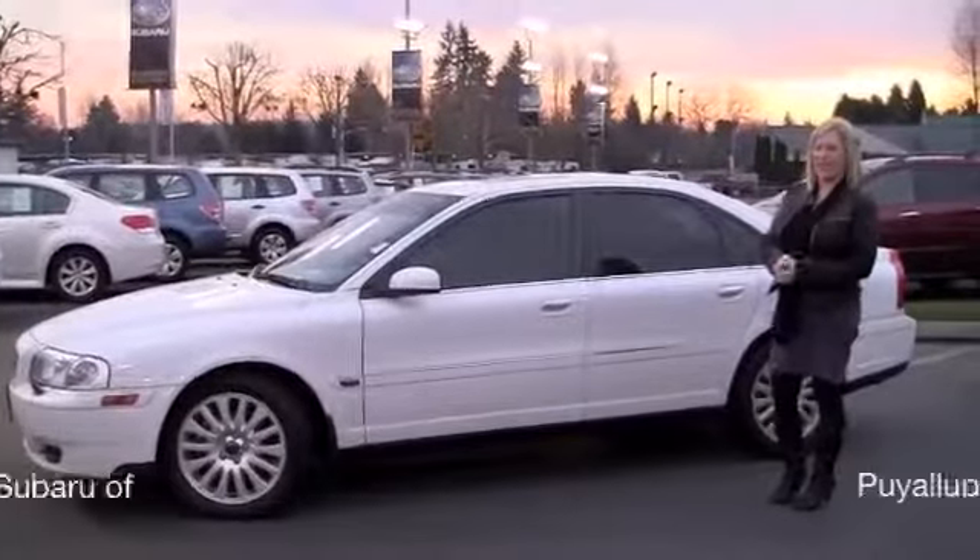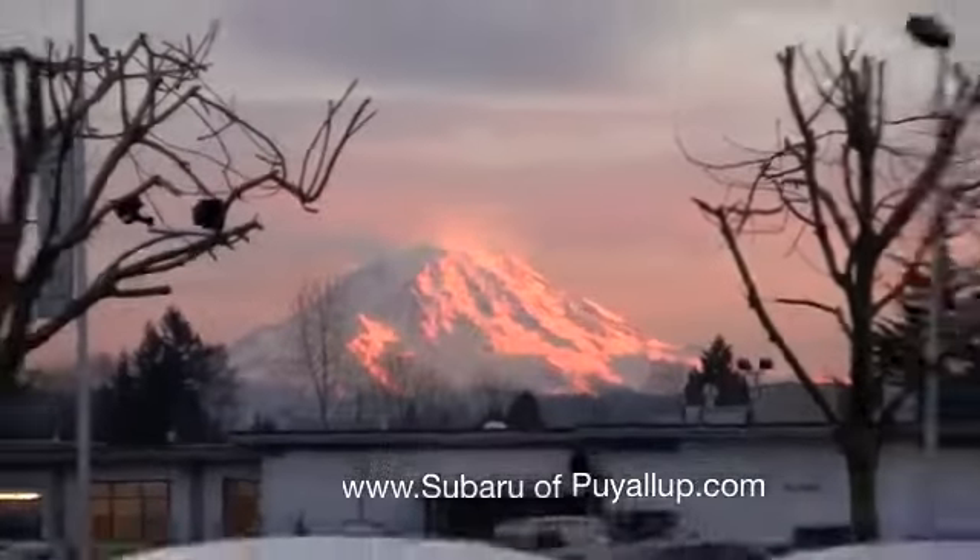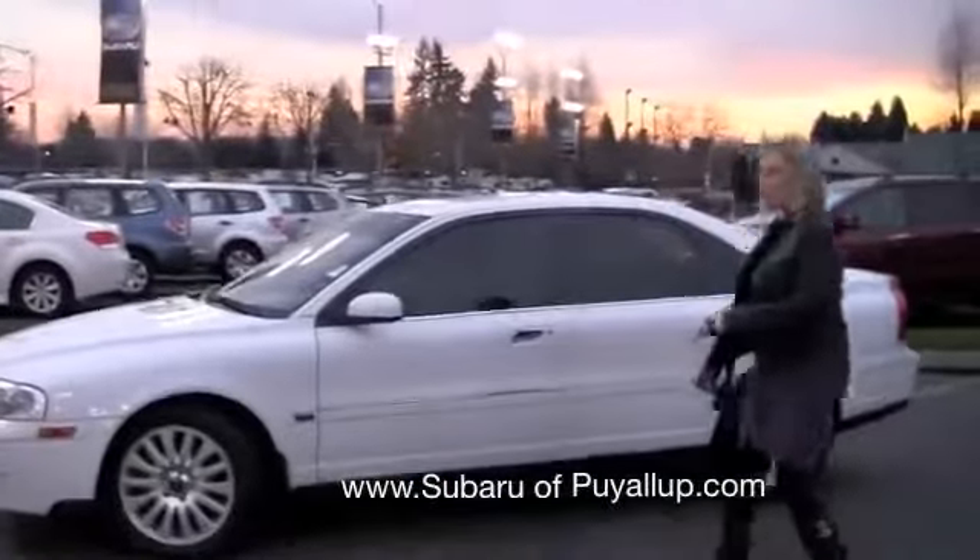Hey Paul, Shelly. We were just chatting online. Check out the mountain right now. I had to park the car in front of it. Anyways, this is the Volvo we were just chatting about.